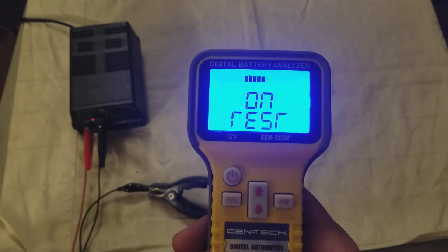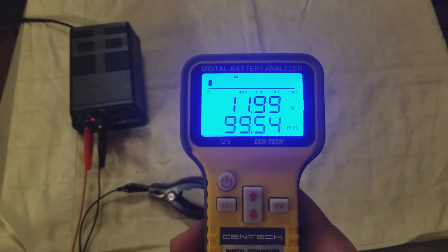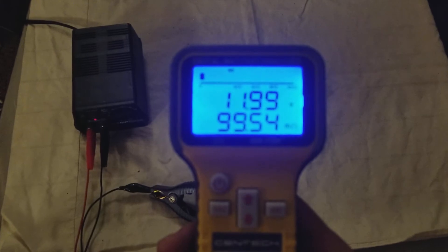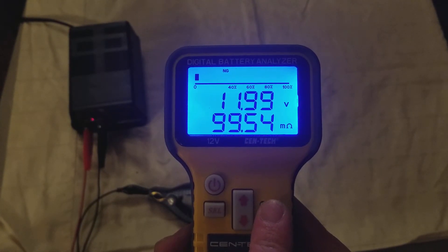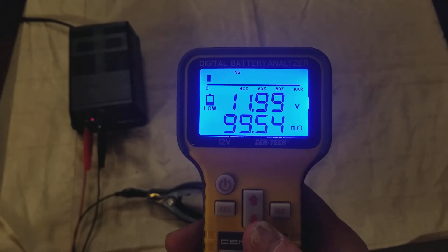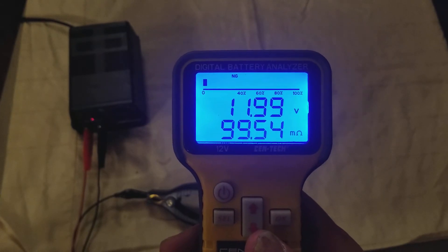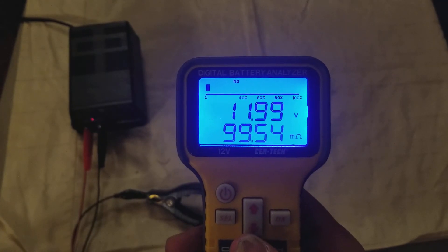It's now testing my power supply, which will have low voltage. As you can see, being a linear power supply, it's almost exactly 12 volts. It beeps, which is kind of annoying — I guess it just lets you know it's done. You can see the internal resistance of the power supply: 99 milliohms, or 0.1 ohms. Of course, due to the nature of it being a power supply, it does say that it has no capacity left, which is interesting.